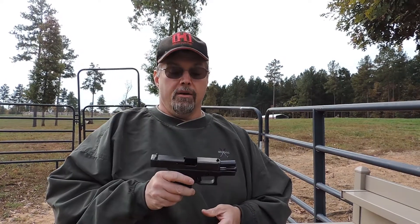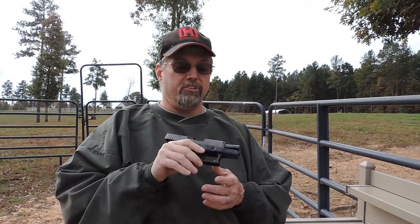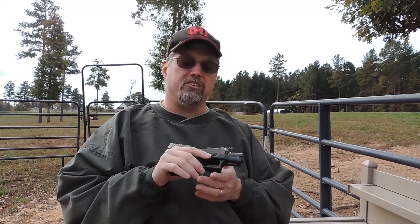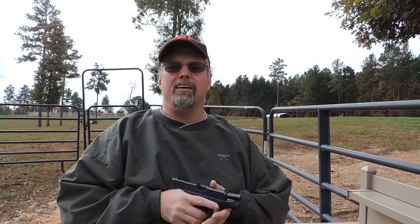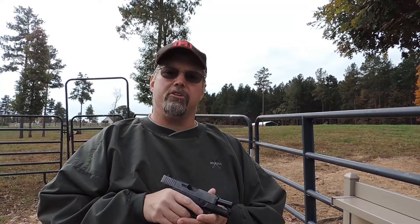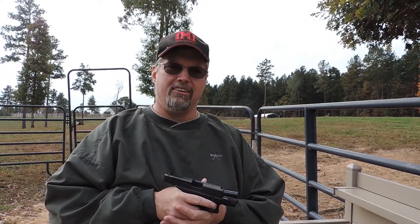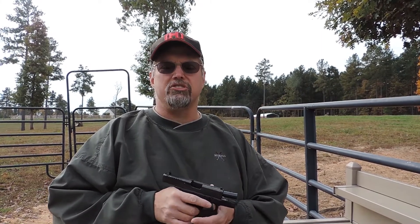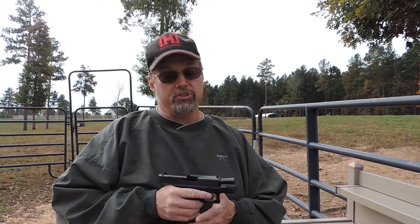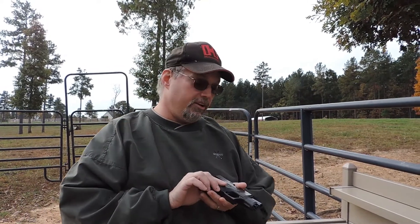Howdy y'all, welcome to Nerd Studio. This is kind of a part two video for the Glock 26 adoption, and today I want to talk about some of the magazine accessories that I've run across. I'm really starting to enjoy this pistol — it conceals well, and for a pistol this size it's actually a lot of fun to shoot. So I've got a couple of magazine accessories and let's talk about those.